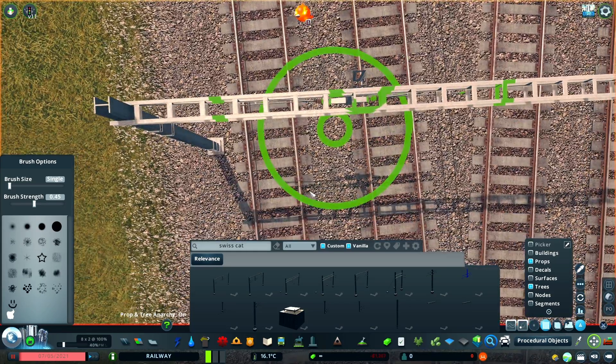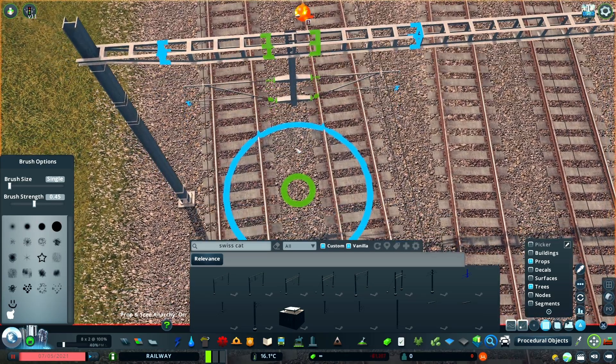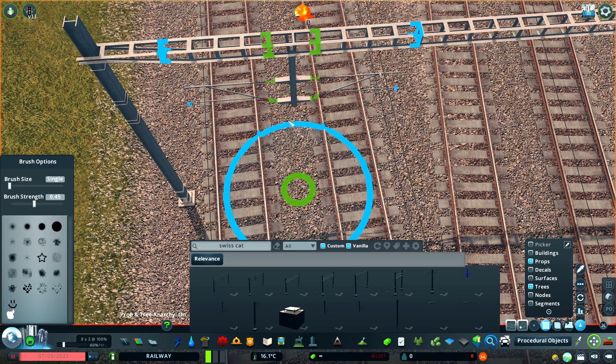Because there's a bit more space on this mast, I'm going to use a container support that has two arms. Getting it to align is always a little bit of trial and error, but you can use the Cinematic Camera Extended mod to flatten the field of view, which makes it easier to line things up.